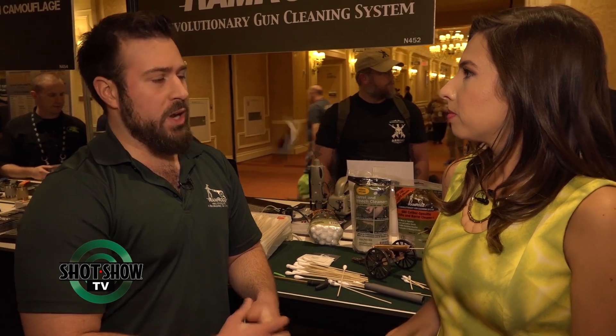And where can people buy them? Ramrods are available through your quality local gun retailer, mom-and-pop shops, and in national retail — we are in Gander Mountain, Dick's Sporting Goods, and Academy. You can also get them online through Amazon, Brownells, and Midway.